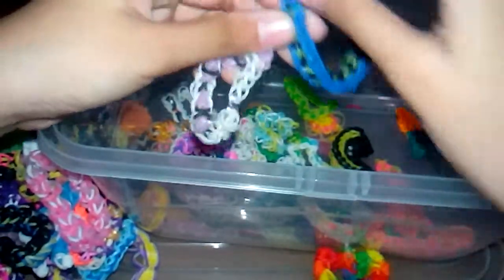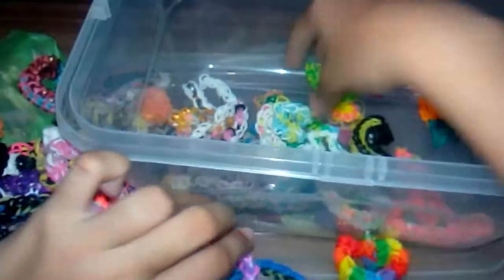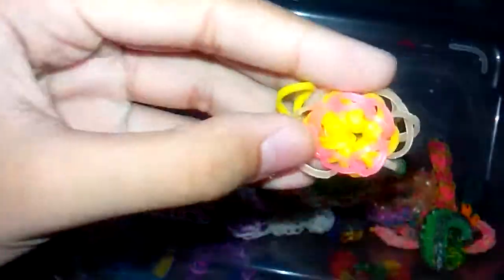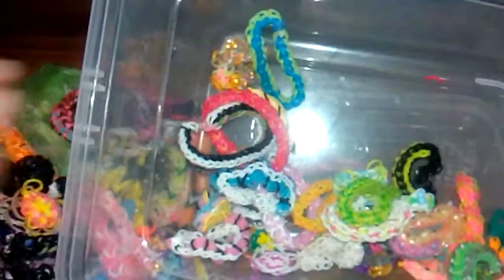I've got this one, my original design — the sweetheart bracelet. All of these are coffee-colored except for this one, this one, and this one.